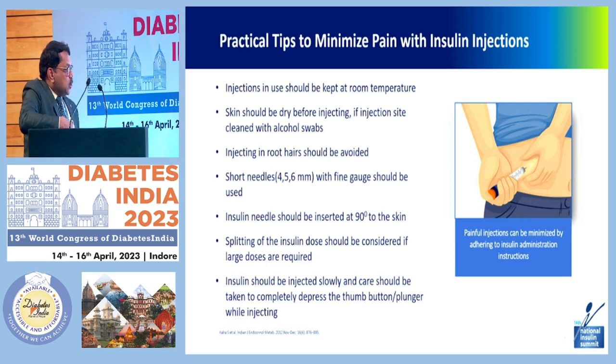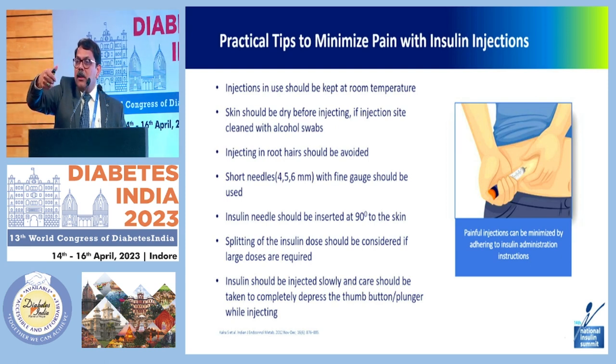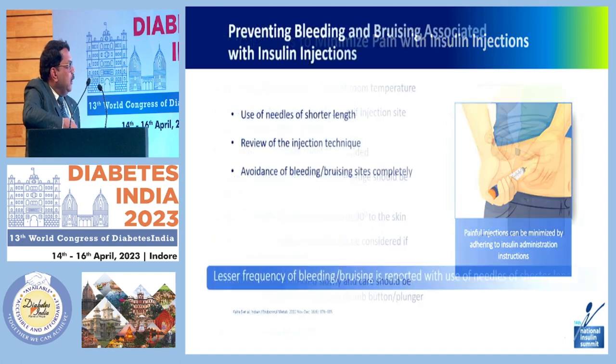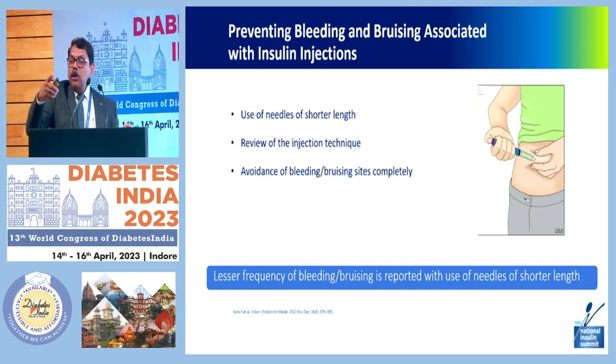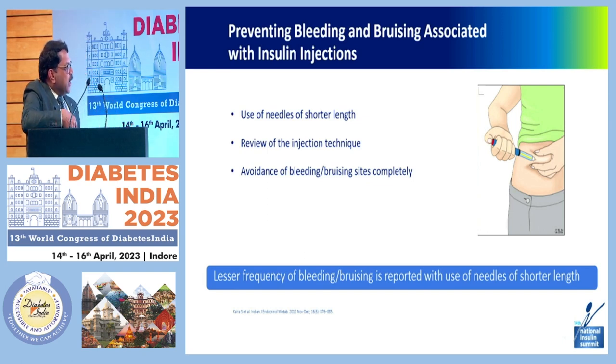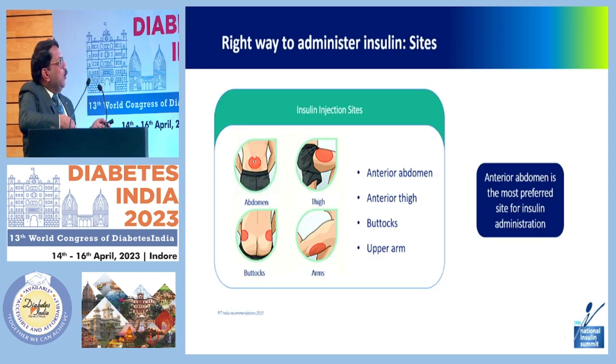Insulin should be injected slowly, and care should be taken to completely depress the thumb button or plunger while injecting — press it completely so it doesn't stay halfway. This helps in preventing bleeding and bruising. Using needles of shorter length — 4 or 5 mm — and reviewing the injection technique when there are issues (ask the patient to demonstrate in front of you, perhaps with a placebo) reduces bleeding and bruising, which is reported less frequently with shorter needles.